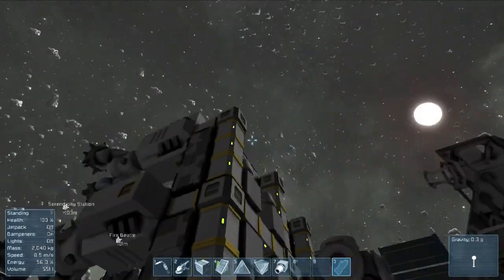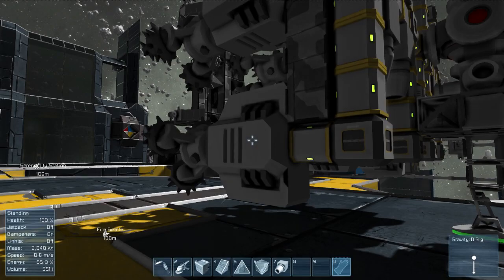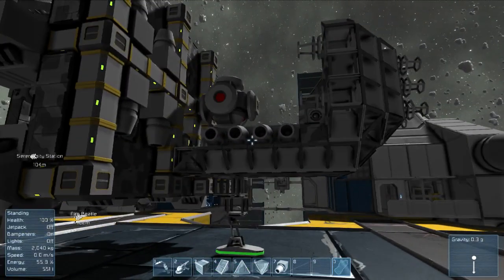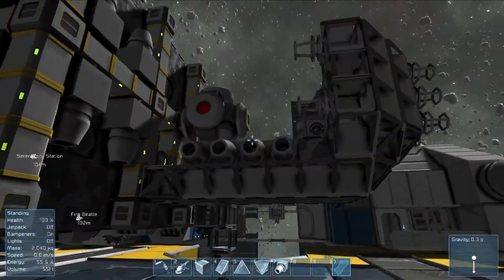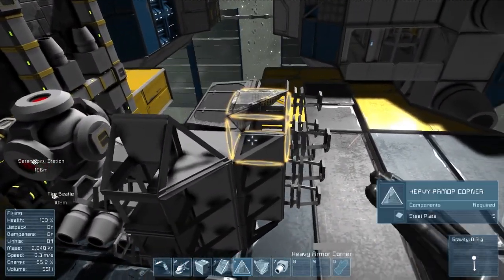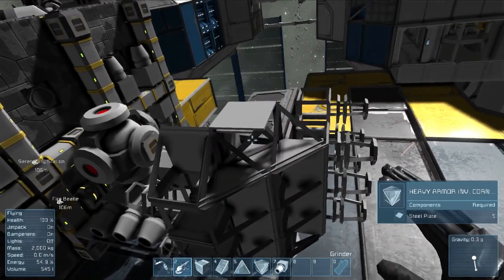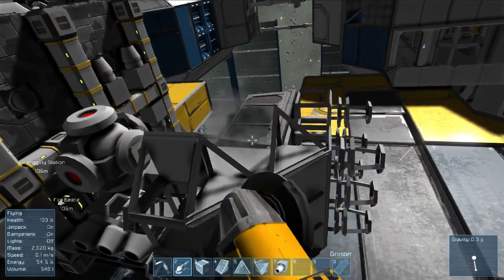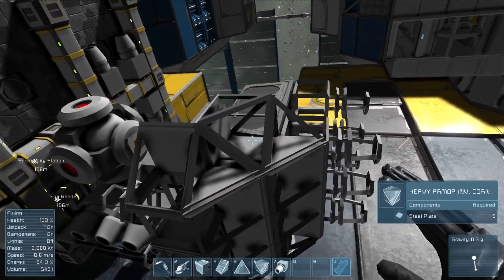I don't want to build out further than this, because I want the drills to be the very outermost parts of the ship, so I can just mine it straight through whatever I want to, if I so desire. So anyway, give me a little bit of time - I'll fill in this with the welder. This is upside down. I shall stop talking and start welding in the welding simulator.